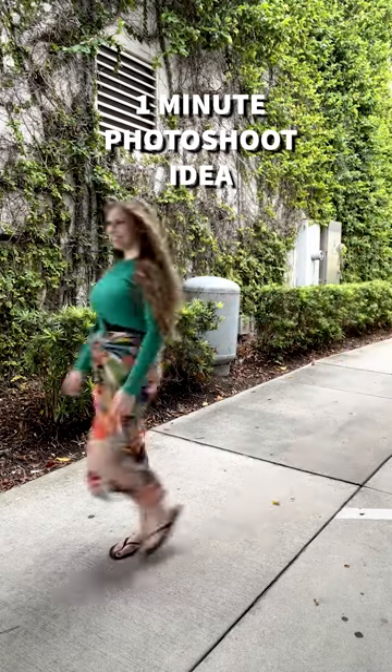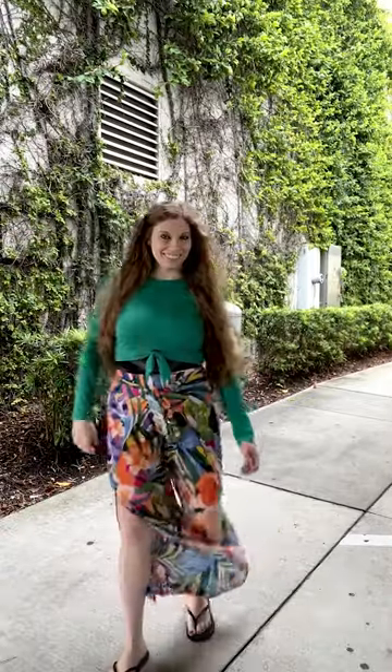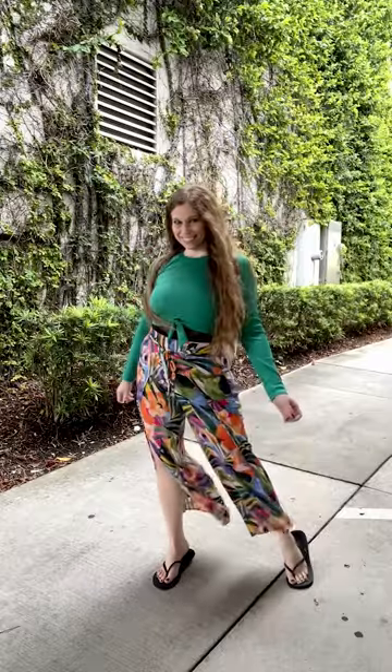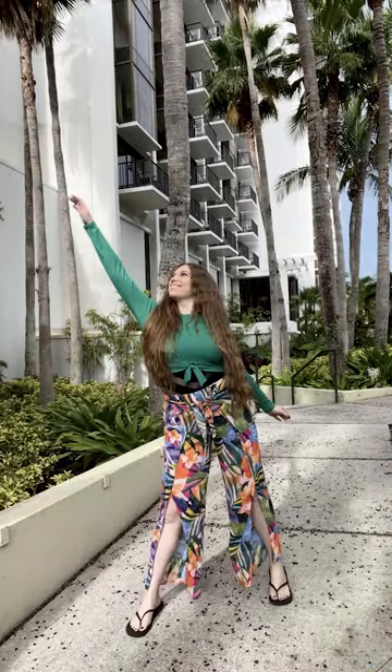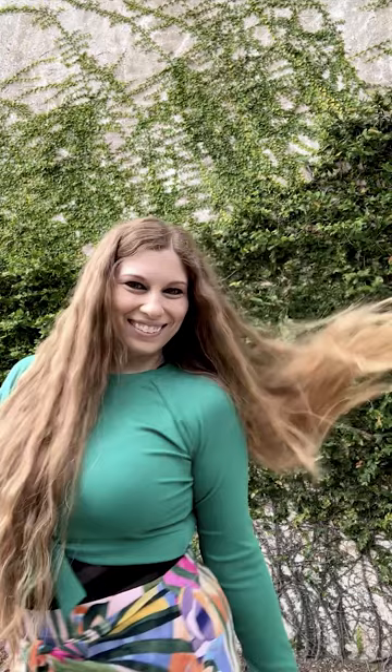Photoshoot idea in under one minute: find a walkway covered in vines, set up your phone to record video, and then take screenshots of your poses later. Here are some example poses I did in under a minute before heading into the venue for the intended photoshoot.